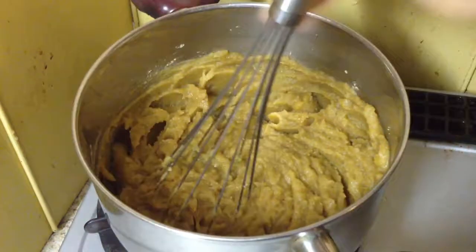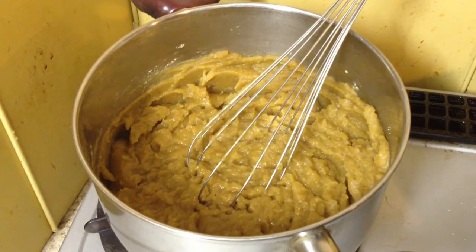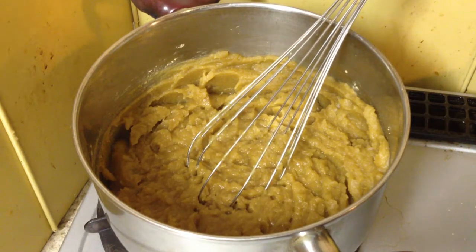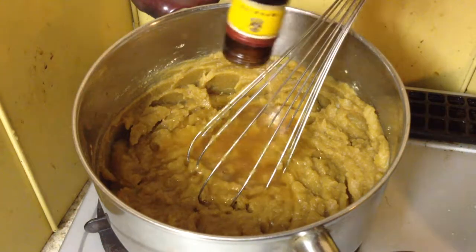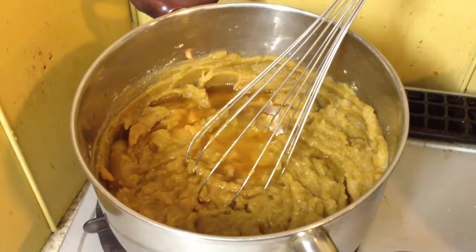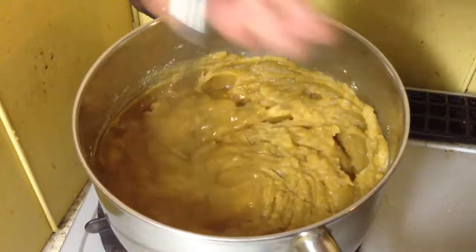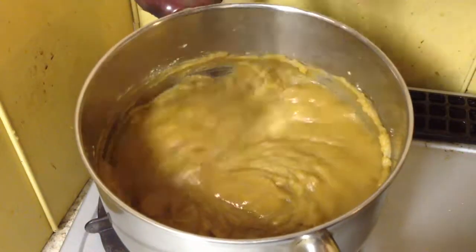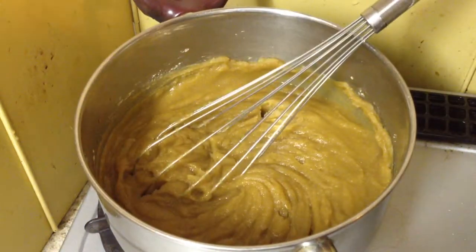I'm going to add some vanilla and add a bit of rum. I think this bottle has a little bit — maybe I'm guessing there's 30ml of rum there. Just plonk it in and hope for the best. Just experiment. Taste it. Just coax it along.